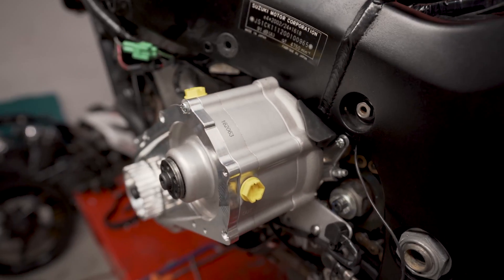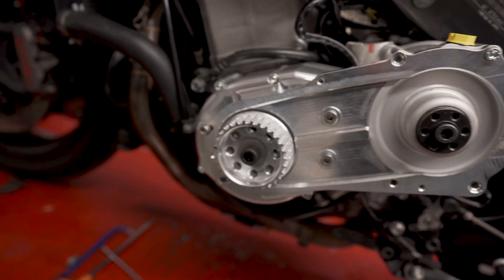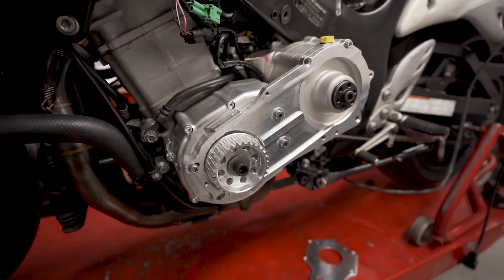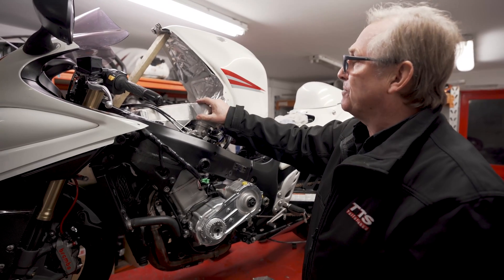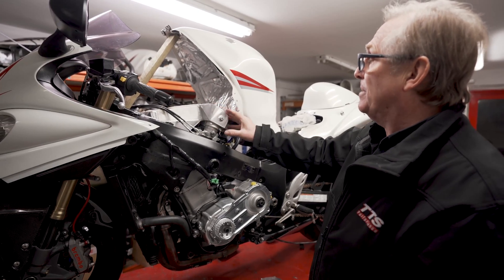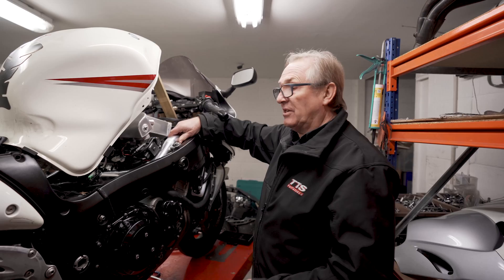We'll put some temperature sensors and pressure sensors on this when it's finished. We've got about a 3-4 psi pressure drop on the intercooler we've been using for a few years, and we want to improve on that by making a bigger intercooler with bigger tanks — to get less pressure drop, more air into the engine, and more power.